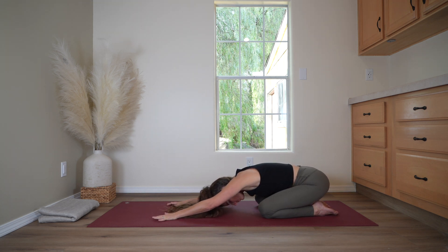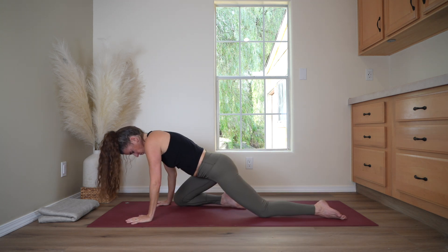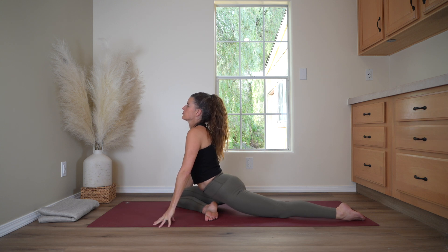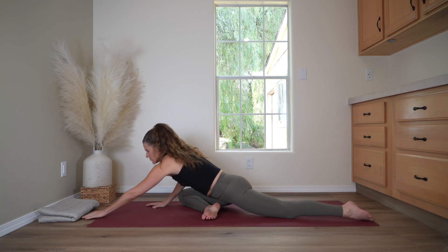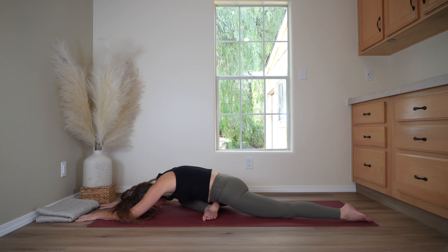Lift back up to hands and knees, coming into pigeon pose. We'll slide the right knee forward, turn the foot toward the opposite side, and settle the hips back. Lifting up through the crown of the head, finding this upright pigeon pose. Fingertips press the ground as you inhale. And now exhale — come forward and down. You can rest on your elbows, rest on your forehead, or use a block under your head. We're looking to feel this stretch in the right glutes, so shifting until you feel comfortable.